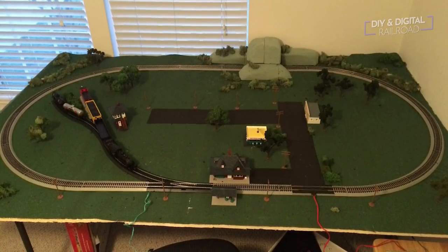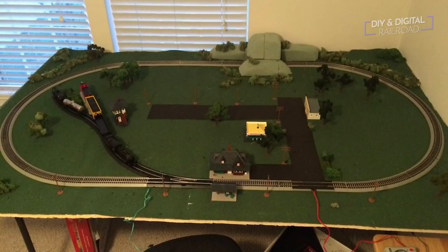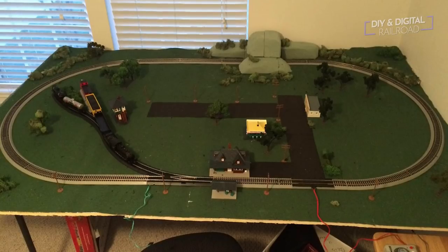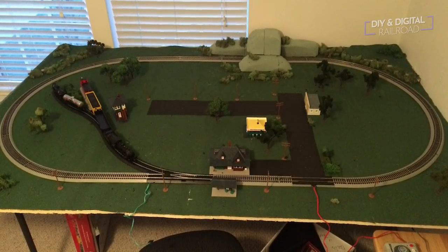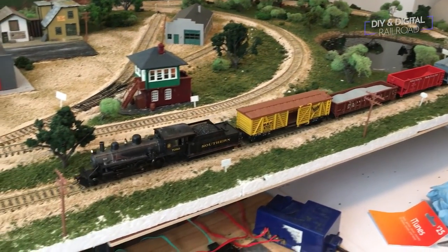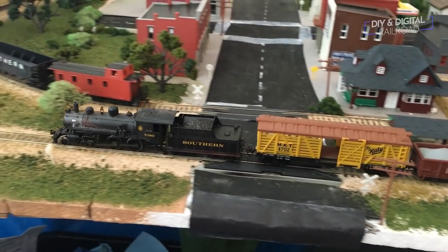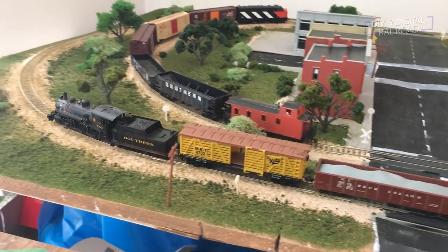I'll give you a couple of reasons for that. Number one: when you see a 4x8, the immediate thing you think of is to put a loop of track down and build around it. This can be a hindrance, especially if you're looking to do prototype model railroading. Number two: you're not going to be able to fit some industries. You'll have to do a lot of compression, and you may be limited to smaller industries or doing a single large industry without some serious creative thinking.